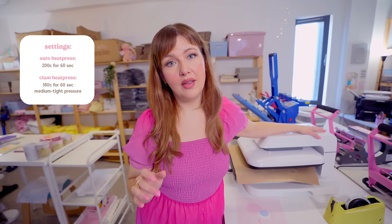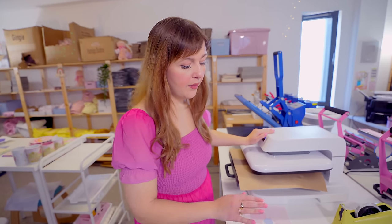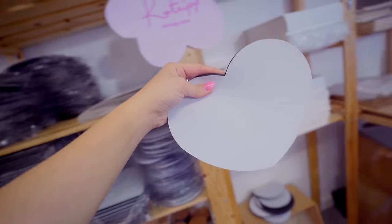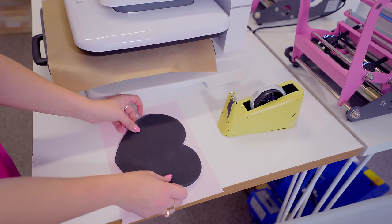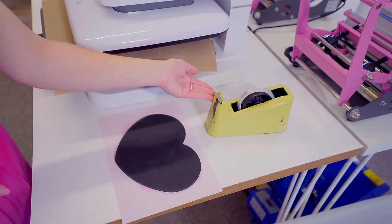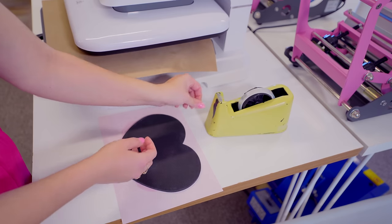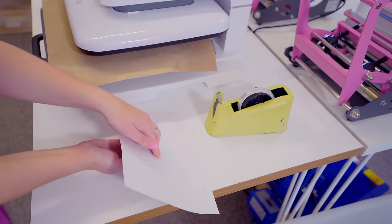We're going to let the heat press build up to the correct heat while we grab our blank. I have a bunch of blanks already on the shelves and I'm going to be using a heart-shaped blank for this mouse mat. I'm now going to place my mouse mat face down onto my print and position it so it's in the right spot, nice and central. Then we're going to get our heat resistant tape — you have to use heat resistant tape for heat presses, because if you use normal sellotape you run the risk of it melting onto your design and ruining your heat press. I'm just going to take a couple of pieces of tape and secure my mouse mat into place.